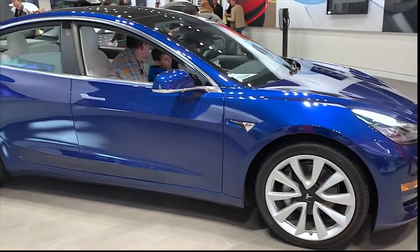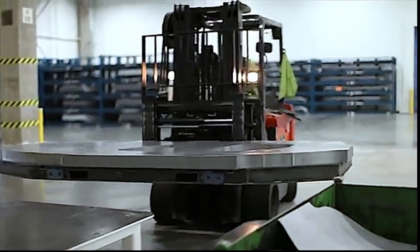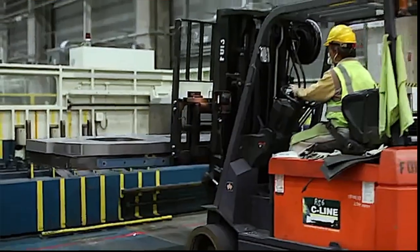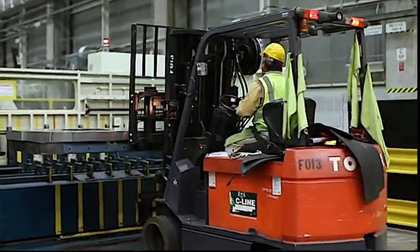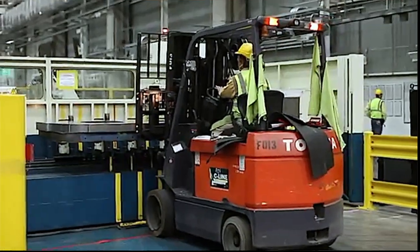Tesla's Model S and Model 3 are notorious for problems such as panel misalignment, panel gaps, paint issues, etc., which has caused many issues for the car manufacturer and now the truck manufacturer. The metal panel stamping process requires machines that create the vehicle's body panels to be well calibrated through many manufacturing cycles so that the panels come out well aligned in the fit-up process. This process is, in some cases, a form of art and science at the same time.